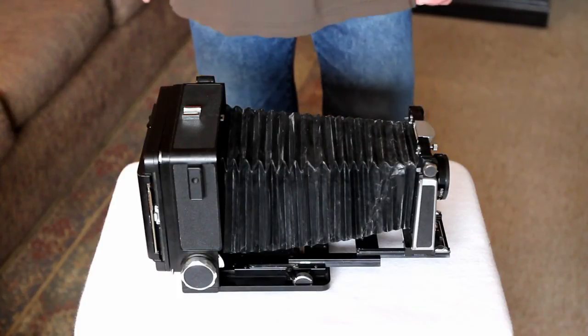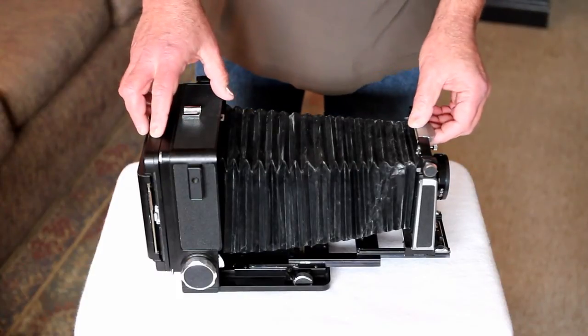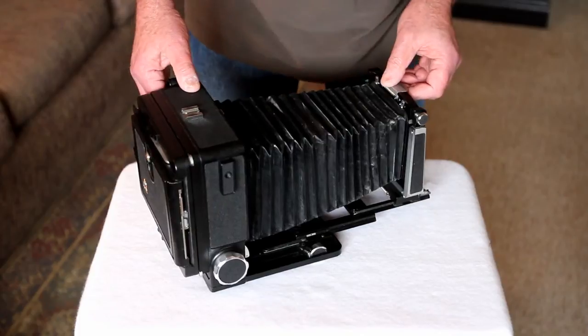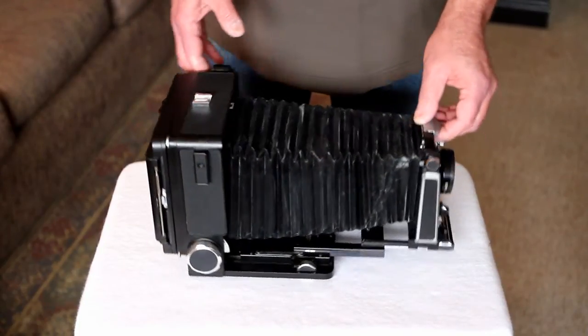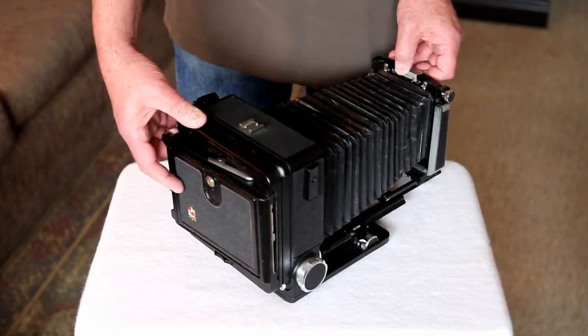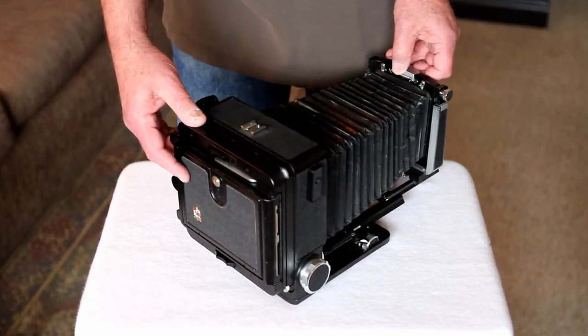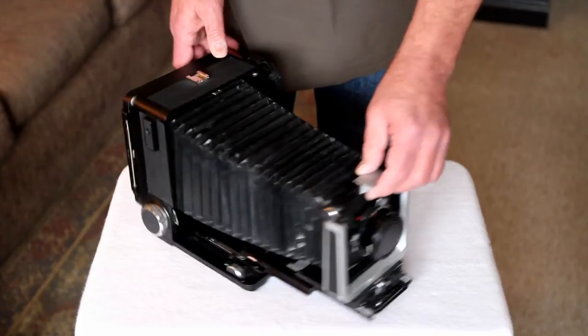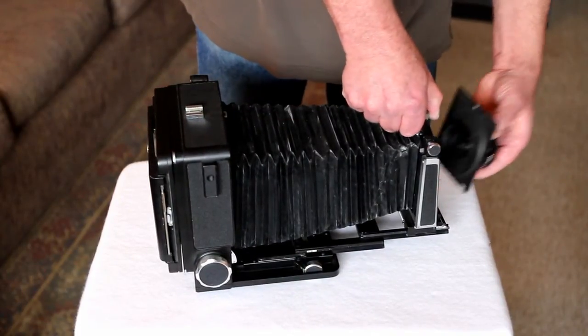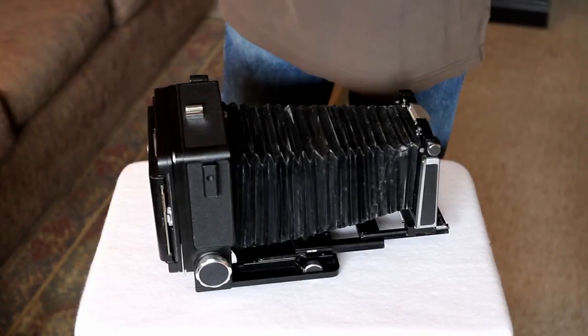I'm going to talk a little bit about view camera bellows today. If you're at all familiar with the view camera, there are only a couple of parts: the film holder and ground glass on the back, the lens on the front, and the bellows in between. They're flexible and allow you to focus the camera and make the view camera movements.